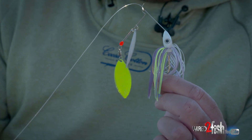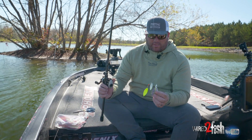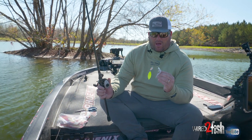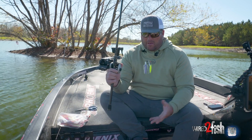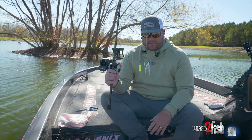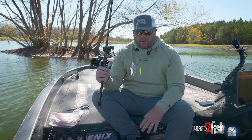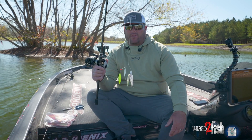I can throw it on this half-ounce head and really burn it, or I can switch to the same blade size and go down to a three-eighths. When they're wanting something slower, I can slow roll it. So there's endless ways to fish this — you can just throw it up on the bank and reel it out, or if the fish are sitting over eight to ten foot, throw it out, count it down, reel it over their heads.